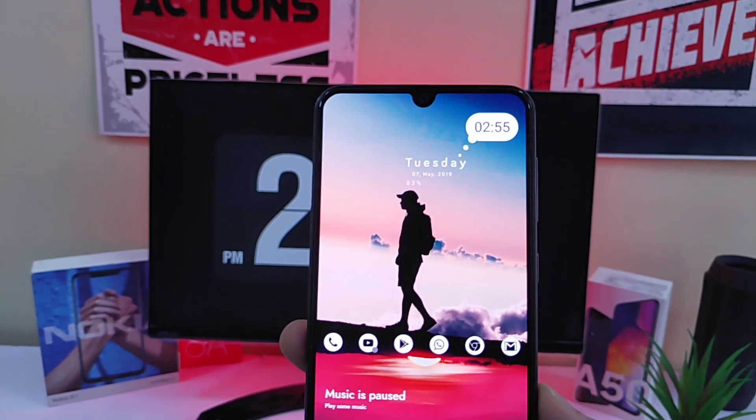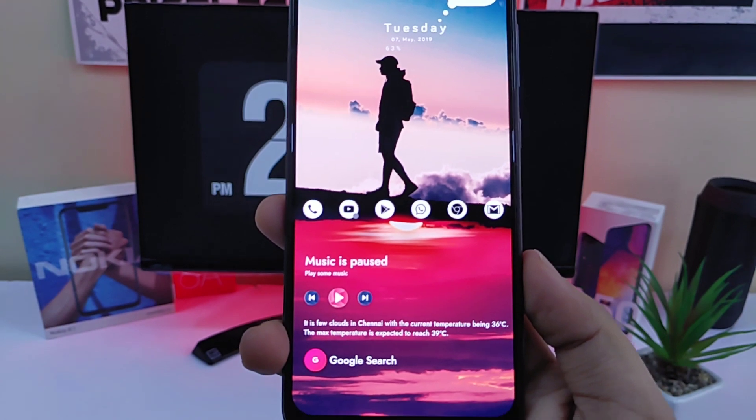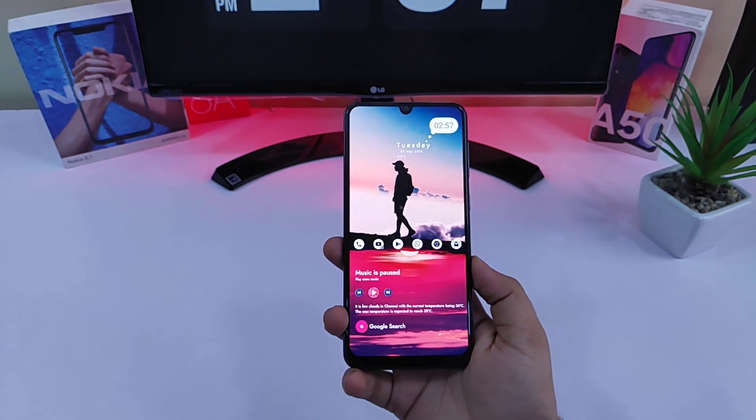What's up guys, Mr. Android here and welcome back to another video on best Android setup. In today's video I will show you guys how you can change the entire look of your Android device and make it look amazing like this. With that being said, hit that like button and let's get started.